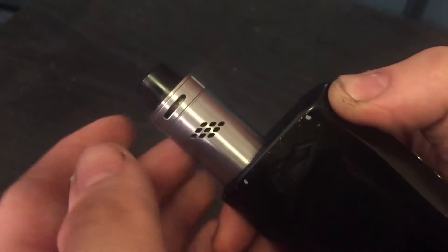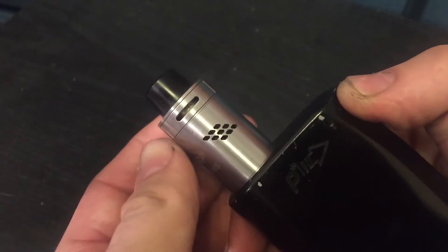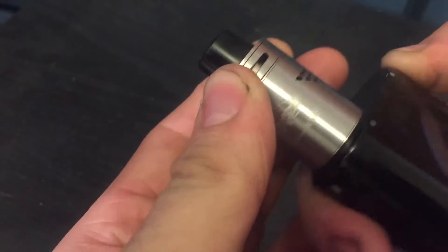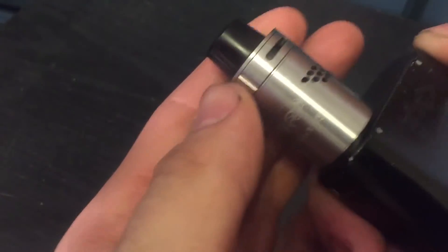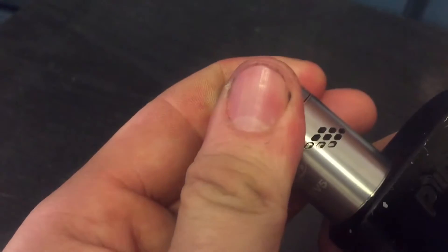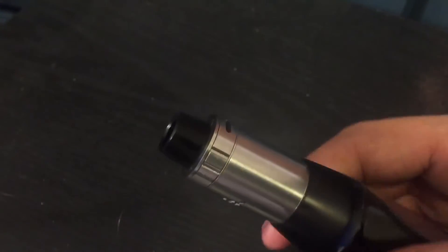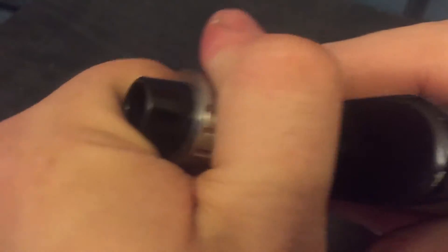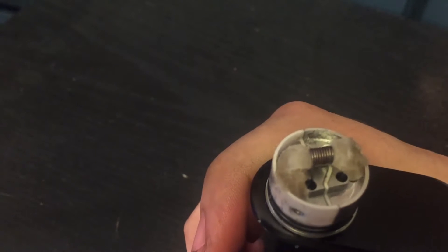Here's the up close shot of the Mutation V5. Some key differences from the V4: it doesn't have bottom airflow anymore. It has top airflow with a little adjustment ring, and if you grip it you can still change your coil airflow, which is awesome. It also has a nice big Delrin drip tip. Let's go ahead and pop this top off.